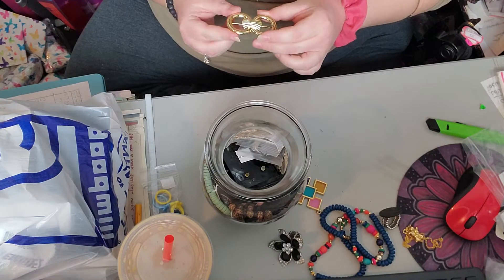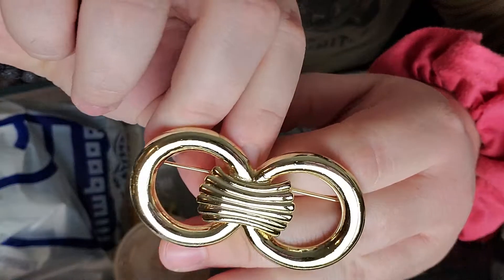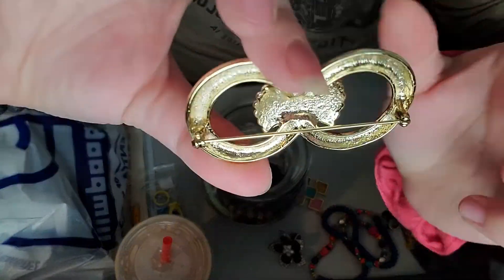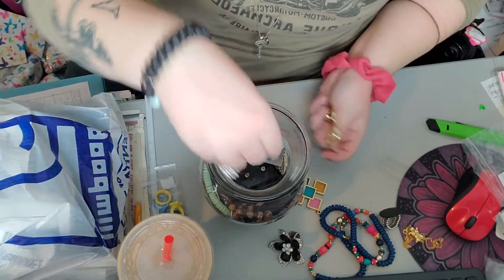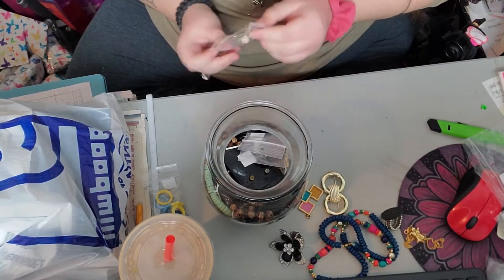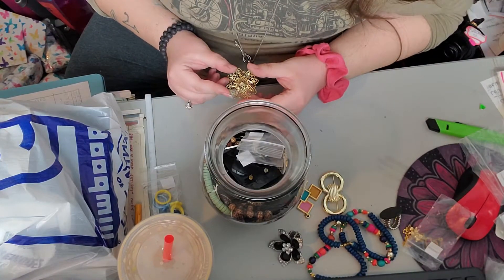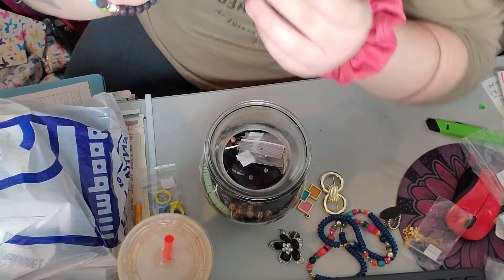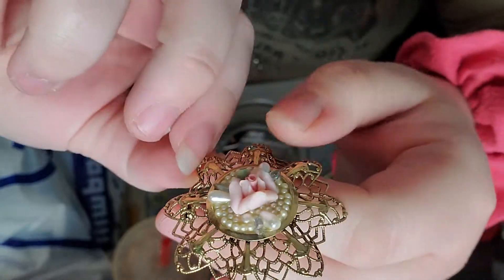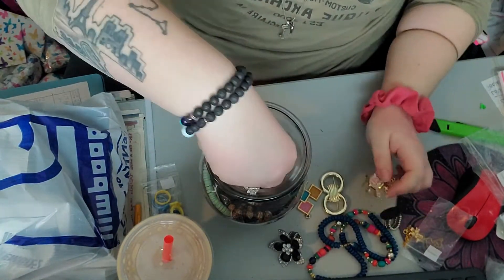The first brooch is unmarked. And then this one I could see through the jar — this one made me kind of excited. It's not marked but it's quite beautiful. So we've got that brooch.